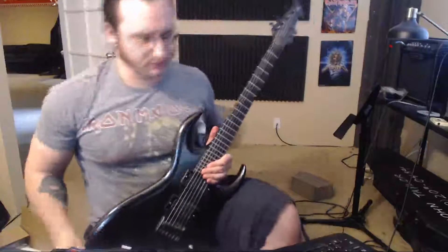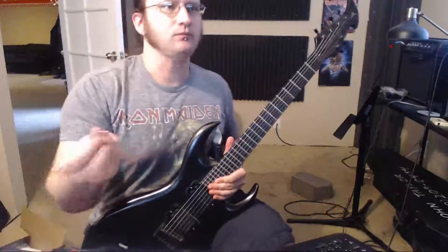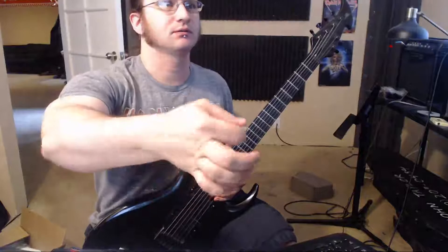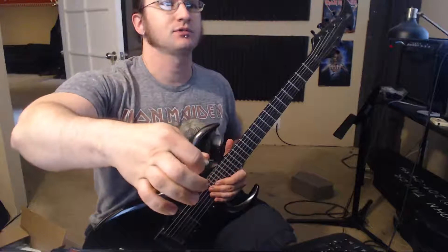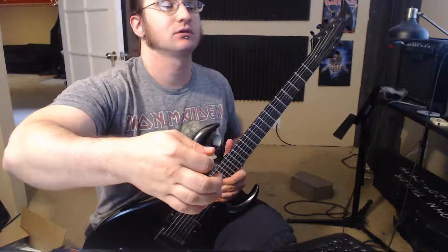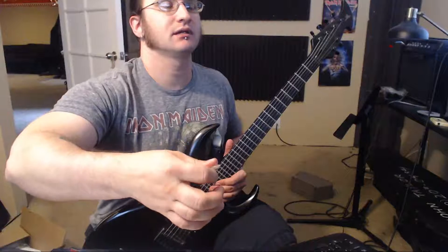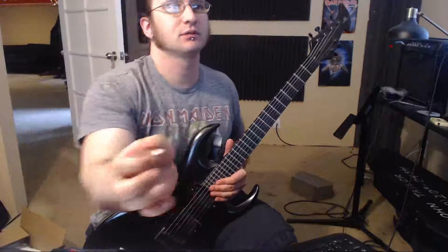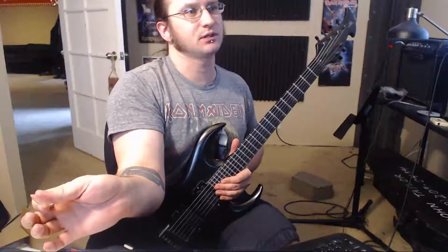Let's talk about the thumb-picking thing first. Basically, that's your starting position — your thumb should be flat first. When you downstroke, you bend your thumb down for that, and then extend it back up for the upstroke. So you bend it down for the downstroke, up for the upstroke.